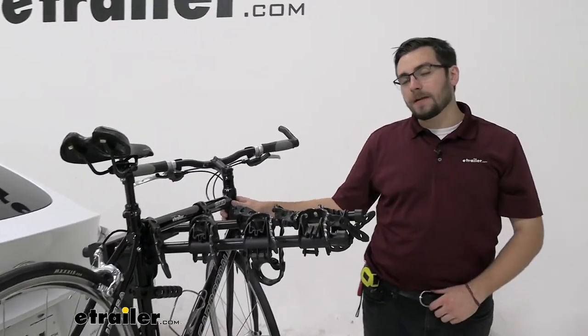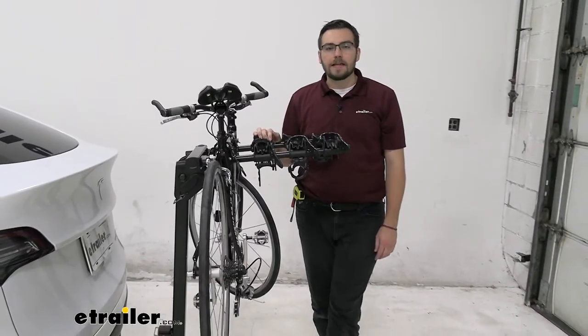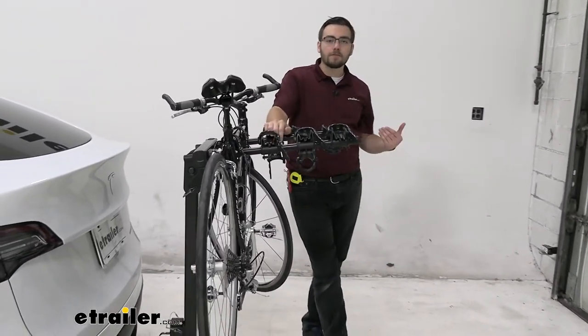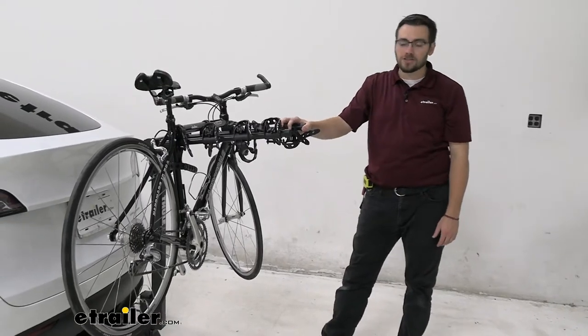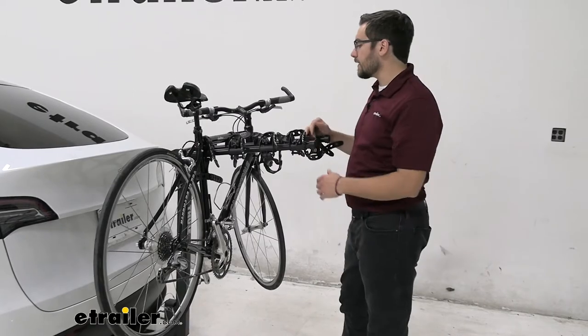With a 35 pound rating per bike, you're going to have no trouble getting most of the bikes you want up on here, well within your standard and even into the mountain bike range. You're probably going to have to start looking at a platform style rack if you're looking for a way of carrying heavier bikes, as hanging style just doesn't quite get up there for the bigger guys.